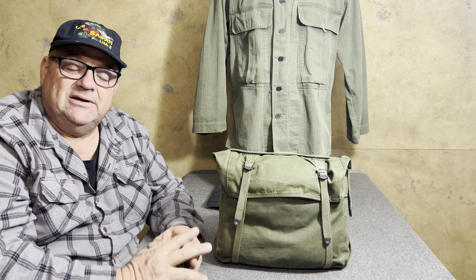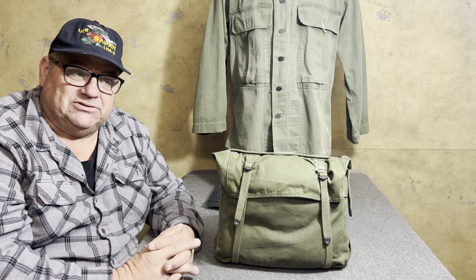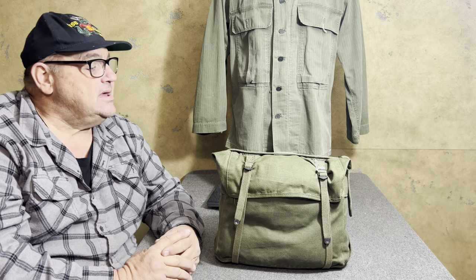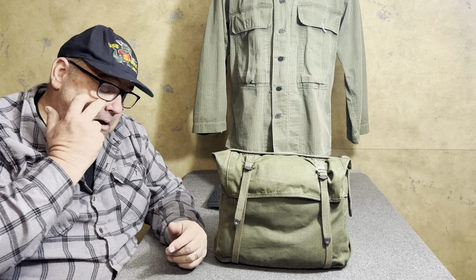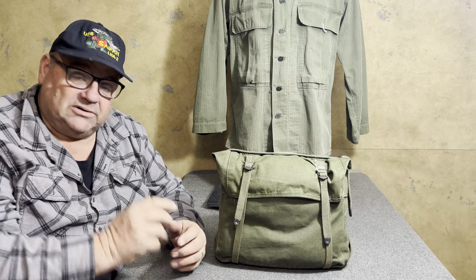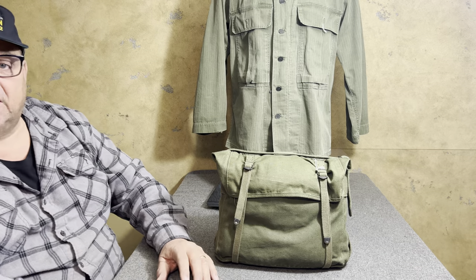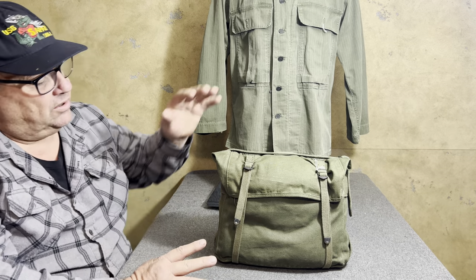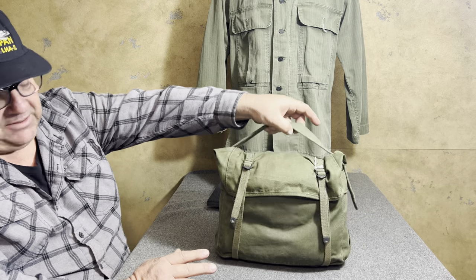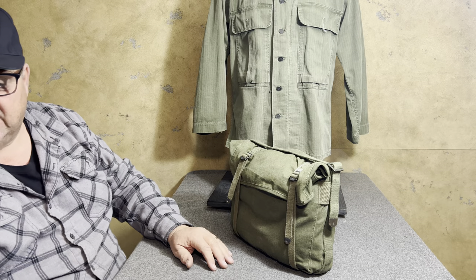What I want to show you today is two different configurations from the United States Marine Corps pack configurations. I believe there were about nine of them. You can look back at some of my other videos where I covered a few of the others, but today I'm going to show you two configurations in one video, and the reason is they're so simple. What you're looking at right here is the simplest of all the pack configurations.